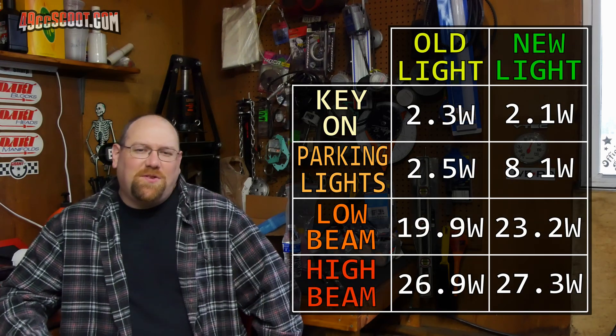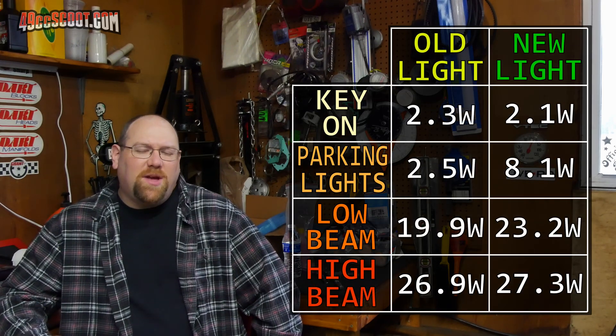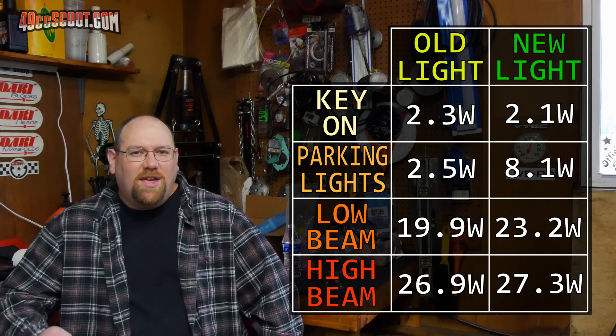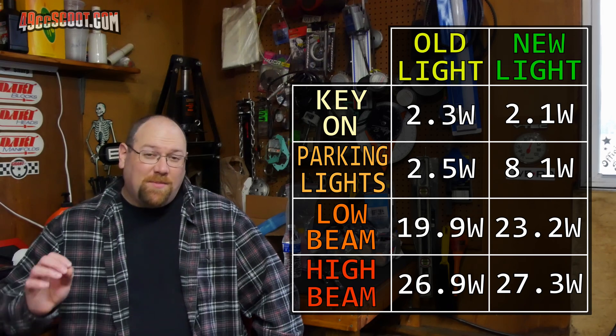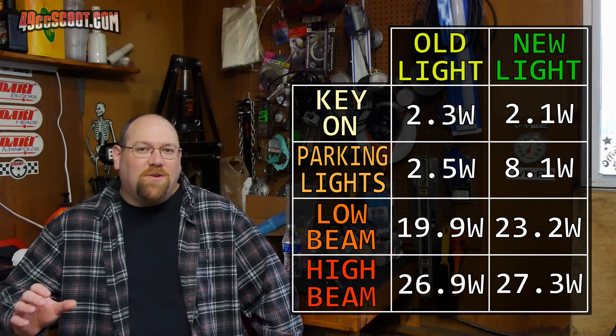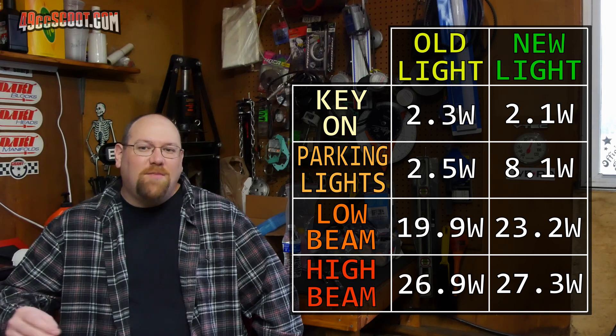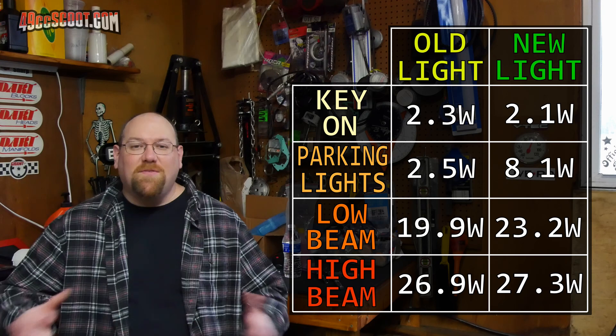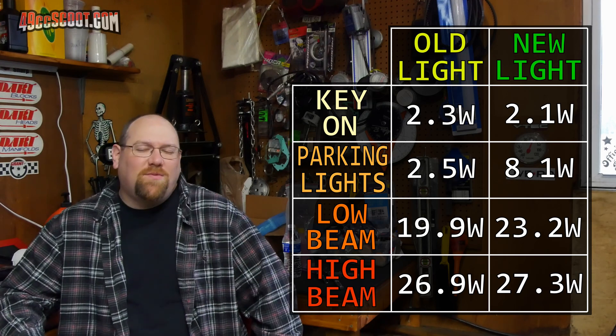I did voltage and current tests again with the new light. What strikes me as odd first is that both lights are rated 30 watts low beam and 45 watts high beam, but I'm maxing out at about 27 watts even on high beam. And in this case, it's not just the headlight I'm measuring — I'm measuring everything on the entire system: anything the battery would be supplying, so that's my headlight, taillight, voltage indicator, gauges, everything. And I'm maxing out at 27 watts.